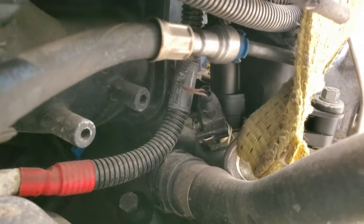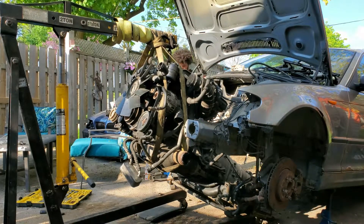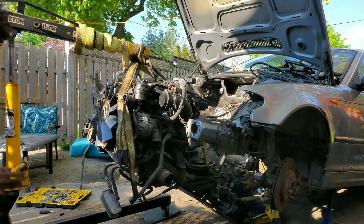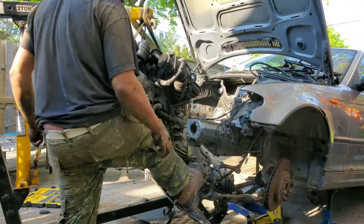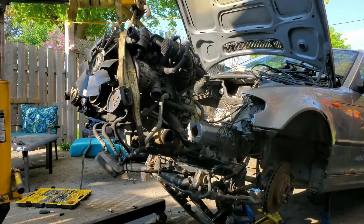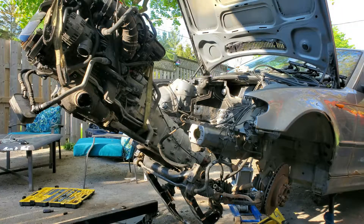There's a fuel line that needs to come out - that's the only thing holding this thing back. I just bent the crap out of that power steering line, so good thing we have a parts car and can use the other one from that car.